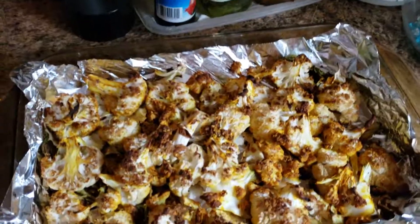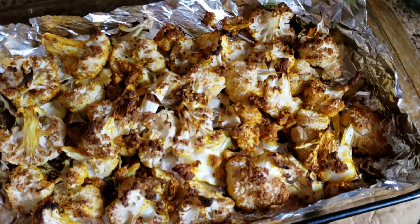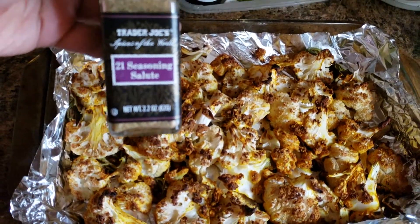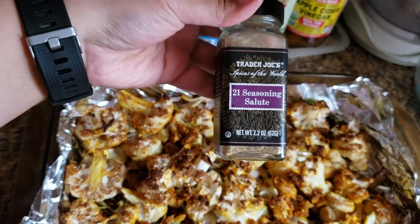Let me show you the Trader Joe's seasoning I used on that squash while you look at the next dish. The seasoning I used is the 21 Seasoning Salute — there it is.